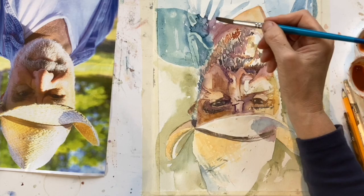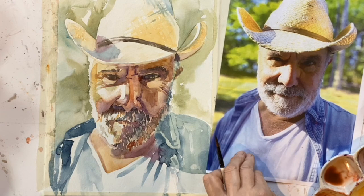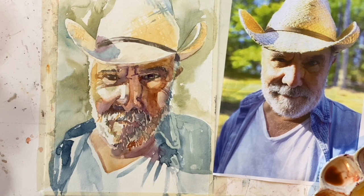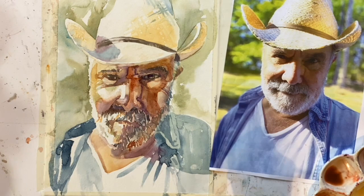So now we can turn it the right way up and see what on earth we've been painting all this time. And I'm quite pleasantly surprised — it looks like a human, so that's always a good thing. Just because you've painted upside down doesn't mean you have to stop at this point. Of course we can keep on refining things because our right-side-up brain is seeing this with fresh eyes, since it hasn't been seeing it up to this point.